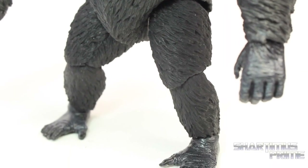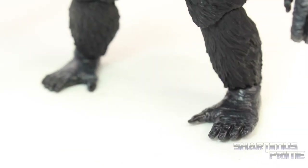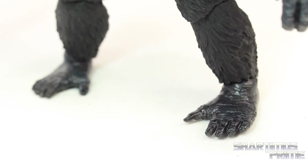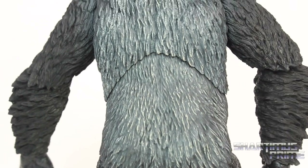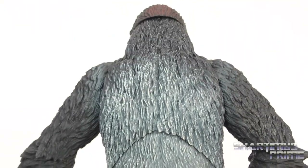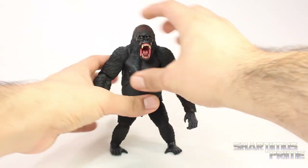Looking at the legs, the fur is consistently well done, and then we got those Luka toes — look at those! There's one last look at the bow, there's little Luka, and there's the back of the figure with all the fur looking really sick.